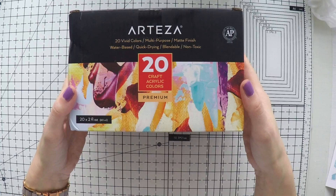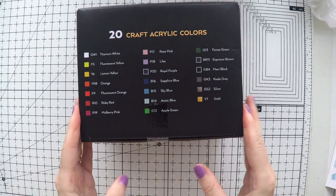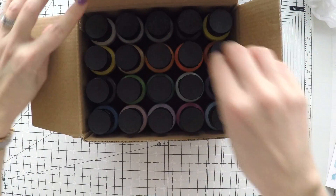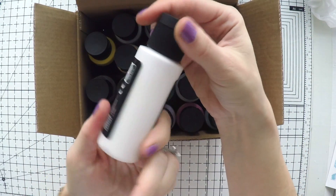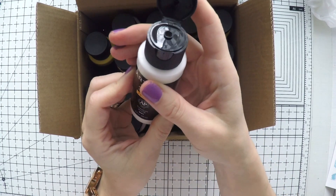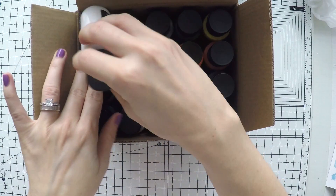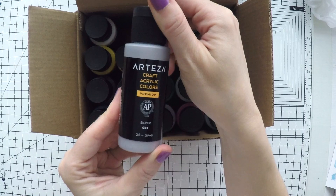They come in a pack of 20 colors. They are similar to the mixed media paints which are fluid that we are using. Here are the bottles. They have flip-top caps, which I love, because then the paint doesn't dry. It's safe and sealed without air.